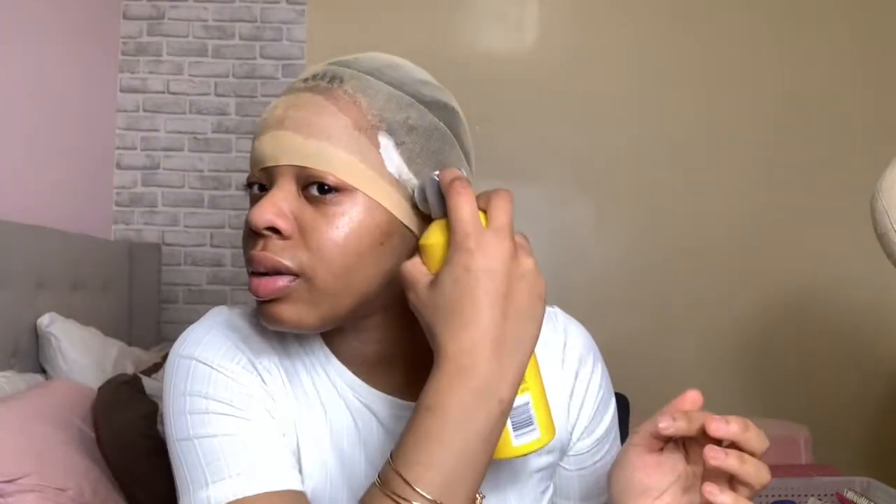First thing I'm gonna do is take my Gots2b and spray my cap down, then pull it over my ears. When you do this, you spray by the hairline because that's where you're gonna cut. Before you put the stocking cap on, make sure you brush your actual edges all the way back. I'm gonna cut a little hole for my ears so that part of the cap sticks down. Then I'm gonna take my blow dryer and blow dry this first coat until it's completely dry.